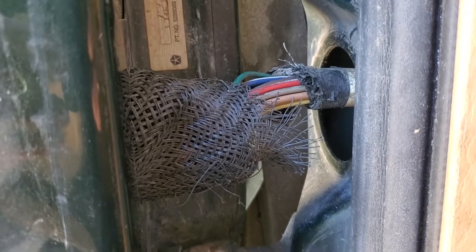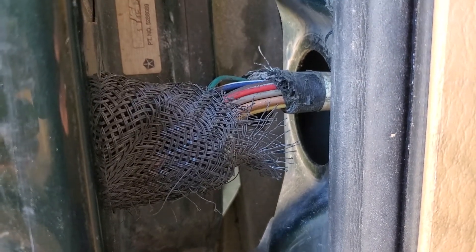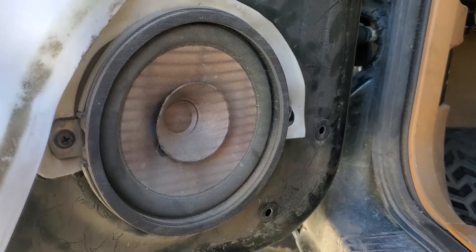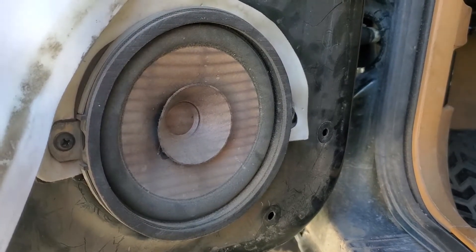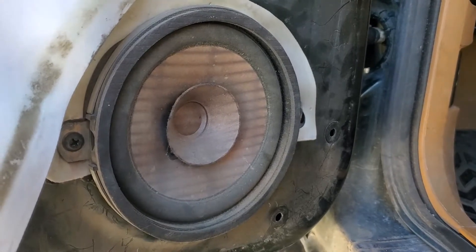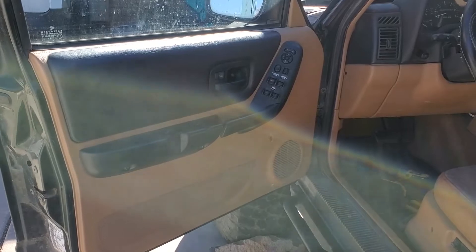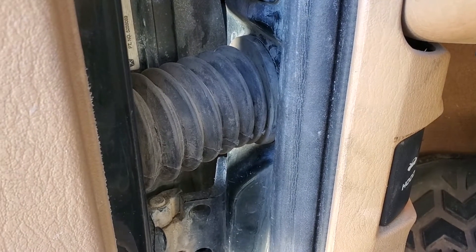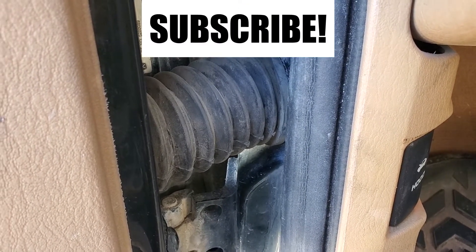And I'll be good to go. Hopefully my speaker will work. You can hear it — it works again! It's amazing. Got some classical music. Alright, so now the door's all back together. Put the little rubber tube back and we're all good. It all works.